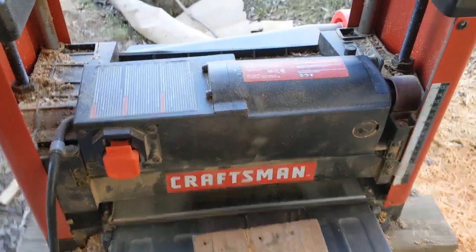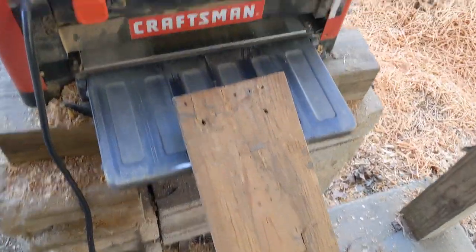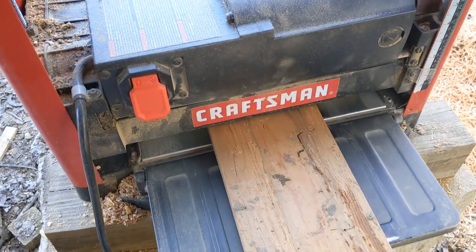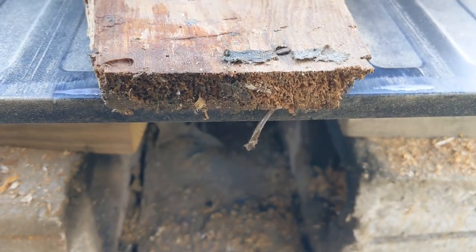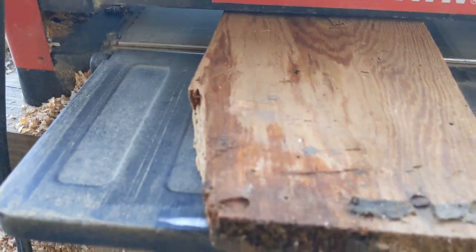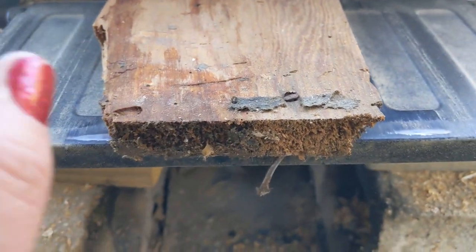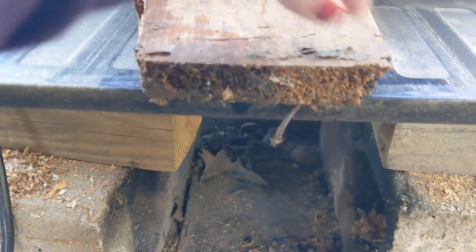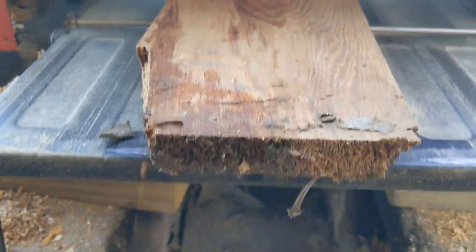That's probably too loose, so I'll come down about three quarters of a turn. Here's the before — let's see what it looks like after. It stopped rolling in and I was like, what the heck? It's not even tight enough. I missed the nail. Thank God it got stuck here instead of going inside, because that would have ruined my blades. I already ran some through that had staples in them.